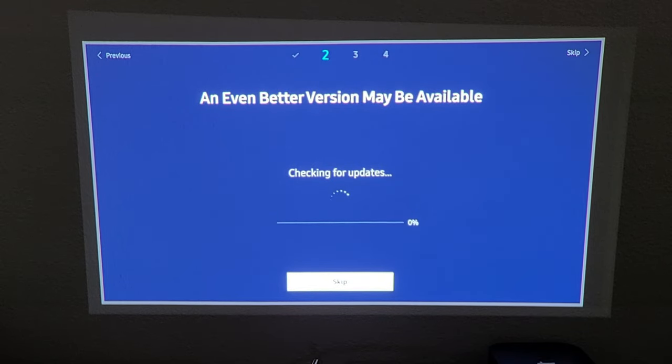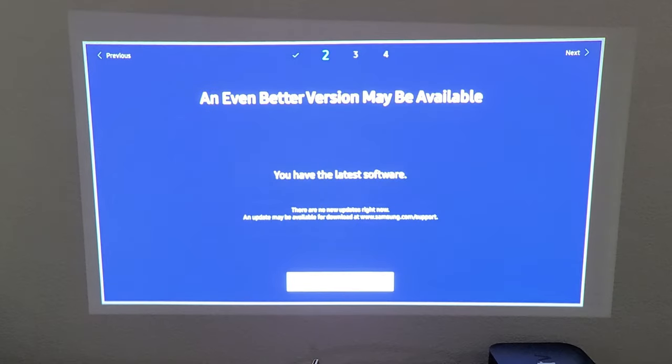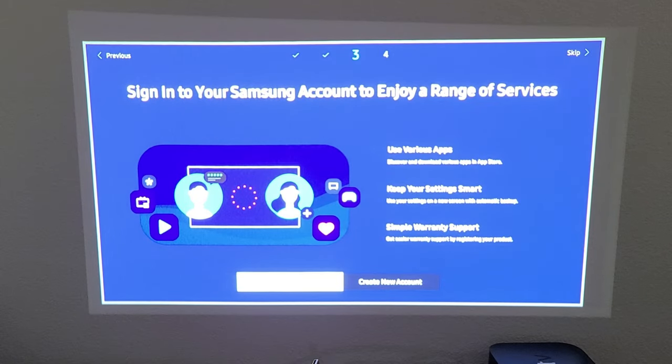It will check for updates. There may not be updates right now, but when I first set it up I did have to do an update which took about 10 to 15 minutes.